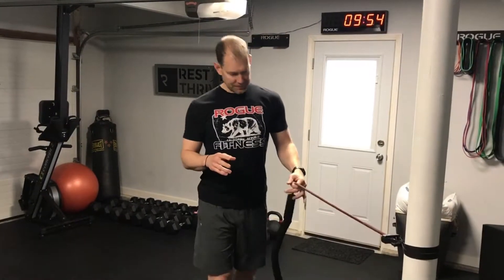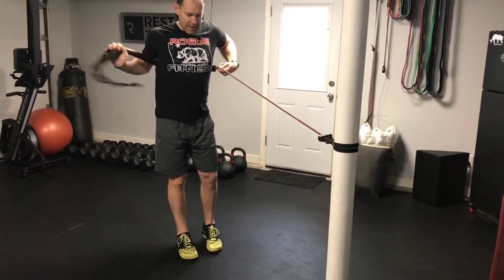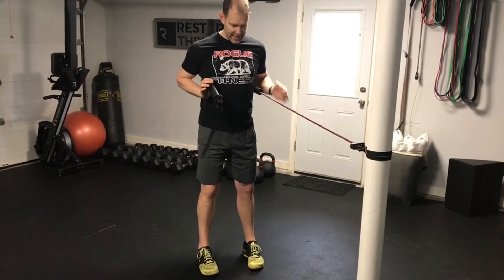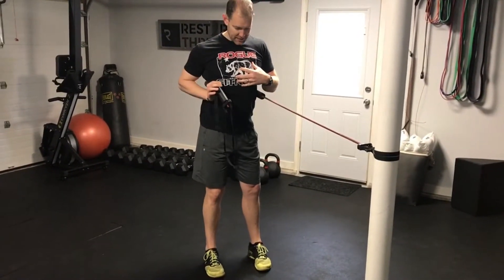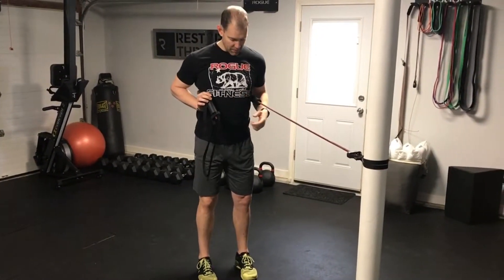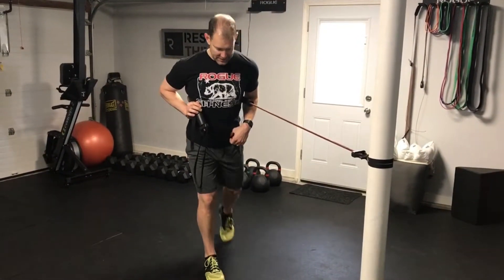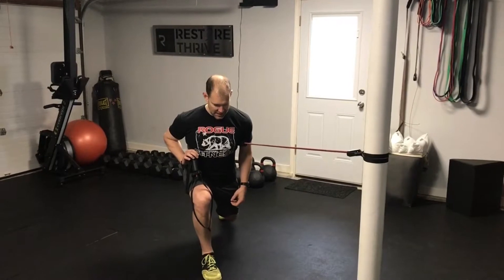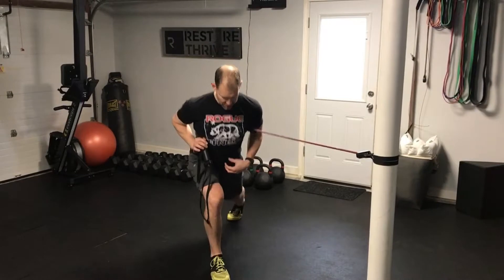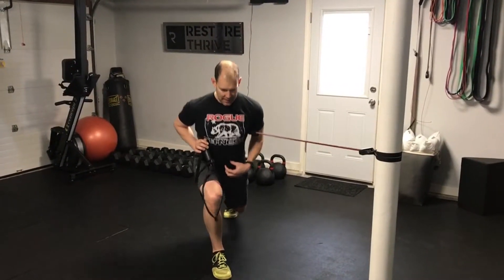We're going to take a band here and I'm going to start by wrapping this around my left side. When I have this band around me, what I'm really testing is: can I keep myself square? Do I rotate into that resistance? For the lunge step, we're going to take the leg on the same side as the band, step back into that lunge shape, and make sure as we do that, we're not giving and letting ourselves rotate before we step back up.